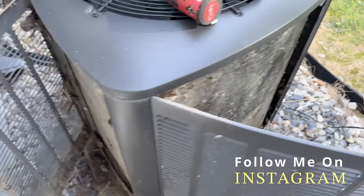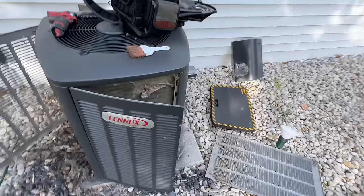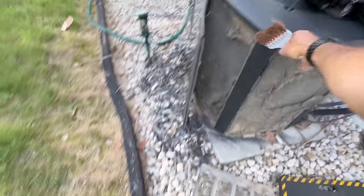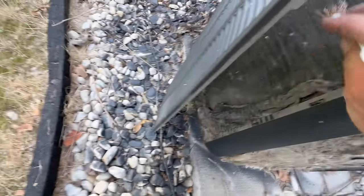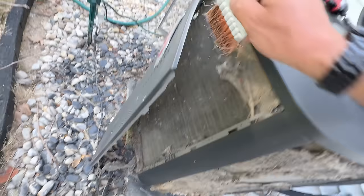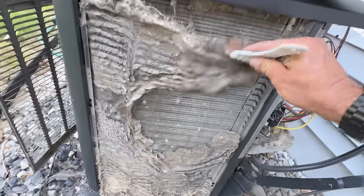That right there was packed. I'm literally having to brush some of this off just because the garden hose doesn't have enough pressure to knock it off. Starting with the usuals — push contact — it ran, so surprisingly the capacitor's still good.